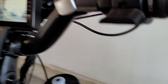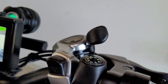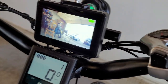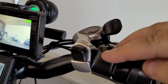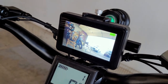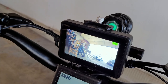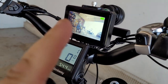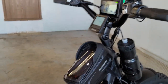Right next to the throttle I installed a little compass that just clips around the handlebar. You have to keep it level obviously, but it works well there. You can see the camera mount too - I'll cover how the camera is wired when I go over the monitor setup.